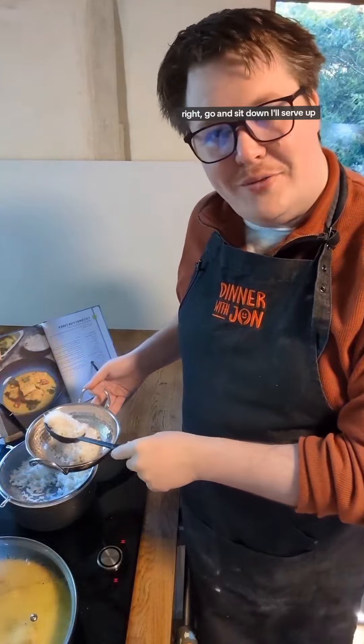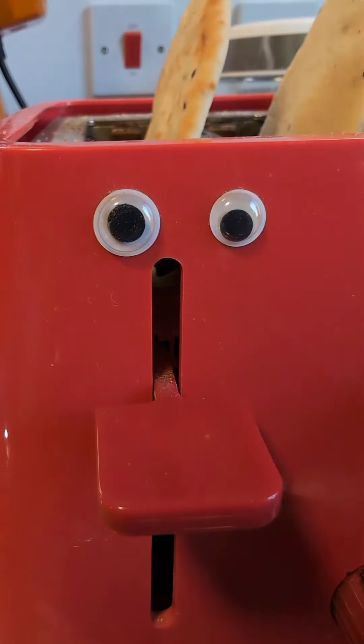Right, go and sit down. I'll serve up. Thanks for coming over. It's great to see you again. Now for the taste test. All right, I'll give that 9.5 out of 10.